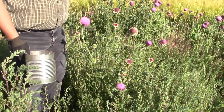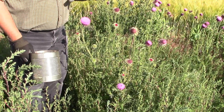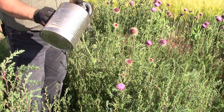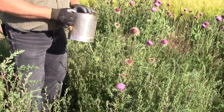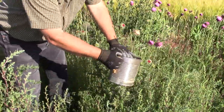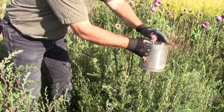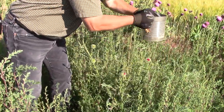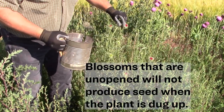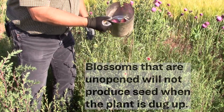Because musk thistle only reproduces by seed, the main objective of any control program should be to stop it from going to seed. A simple tool you can make is a thistle seed head puller — you just pop it in there, collect the viable seeds and flowers that could produce seed, and then you can dig it down. None of these will be producing any seed; you get those viable seeds off there and then throw them away, burn them, or do something to destroy those seeds.